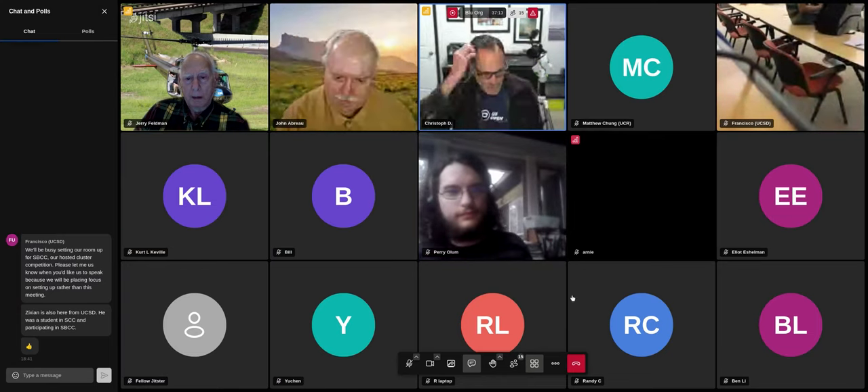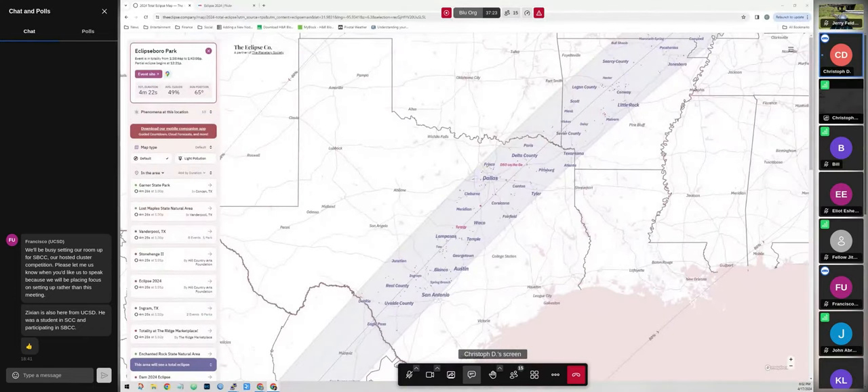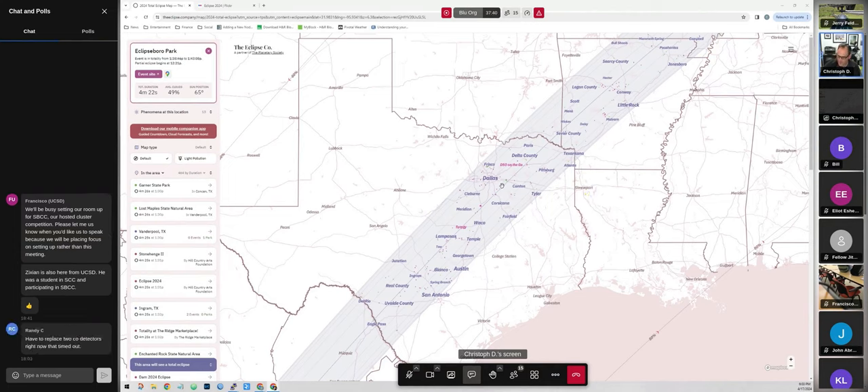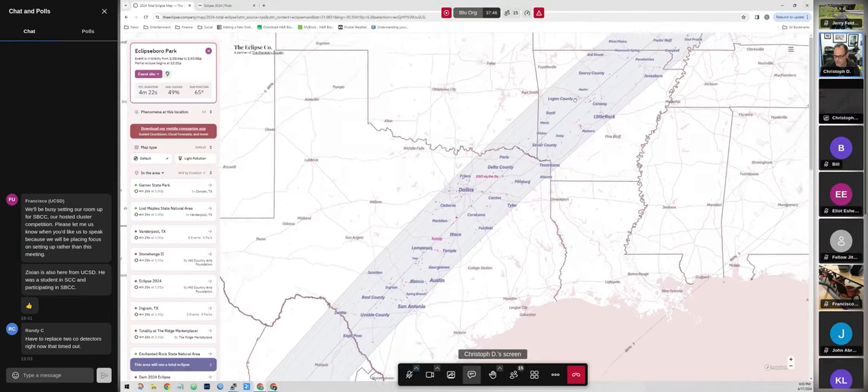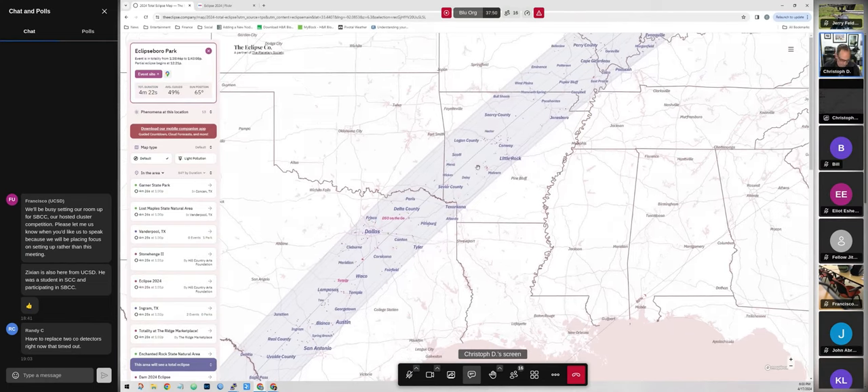For those that don't know me, my name is Christoph. I was part of Blue for 15-plus years when I lived up in the Boston area, but I'm in Texas now. I went on a little eclipse journey a couple of weekends ago. I'm living here in Dallas — we were in the path of totality, but we had forecast for some crummy weather, so my wife and I decided last minute to go shoot outside of Hot Springs. I found a little campground out there.